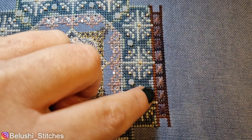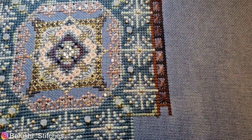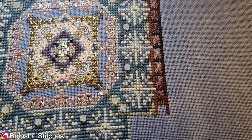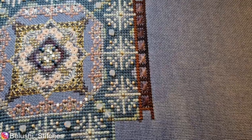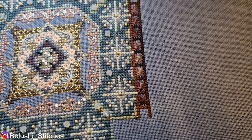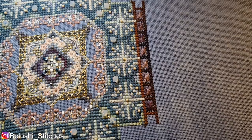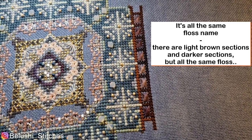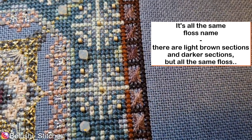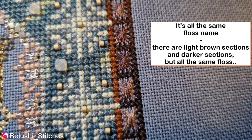I didn't want to do another light brown one in case I run out of the brown bit of the floss. So I picked a much, much darker colour — let me just bring you in — much, much darker.